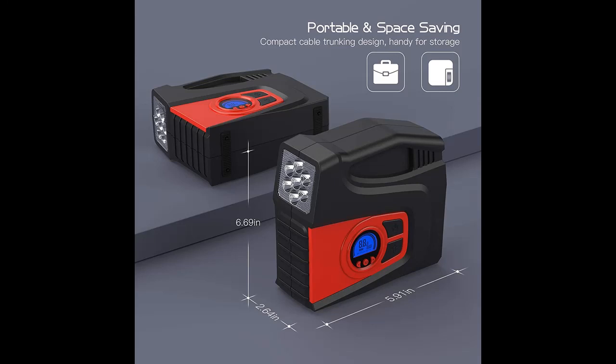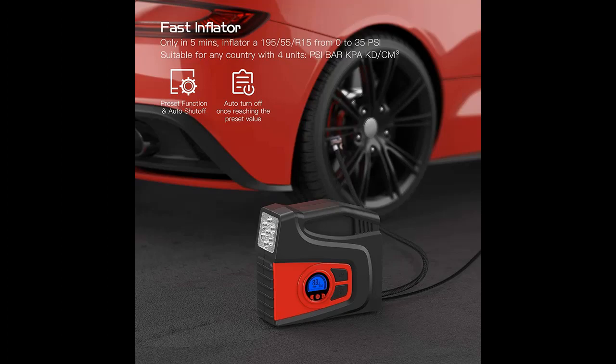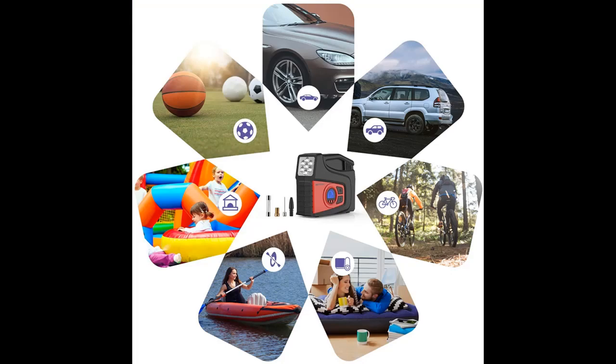Highlight features are included. The size of the air pump is smaller and stronger than other air pumps on the market. It will inflate the tire from 0 to 35 psi in 5 minutes and 30 seconds.